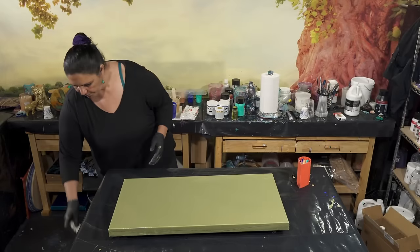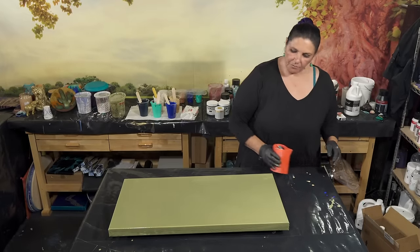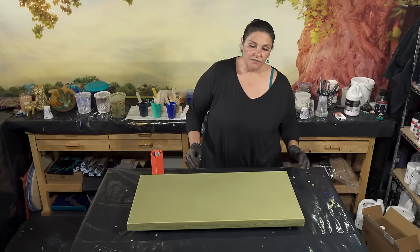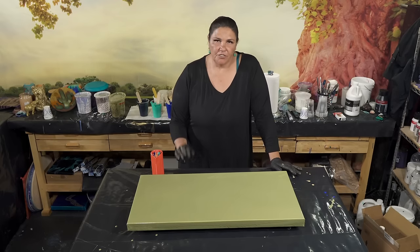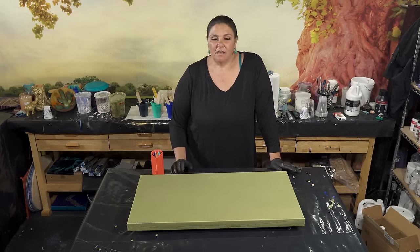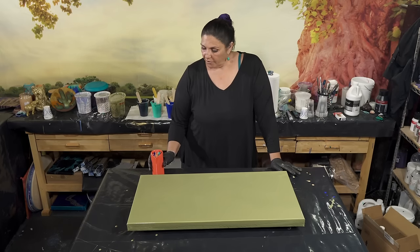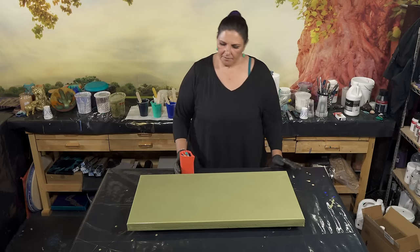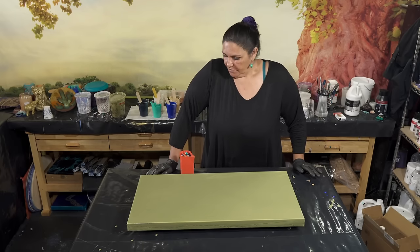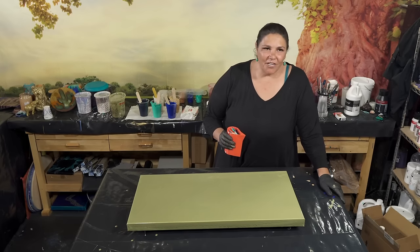We're going to do our wandering spiral pour. For this one, we don't go up high — we stay pretty close to the canvas because we want our rings to stay nice and in their pretty shape and be defined. That's why my paint is not super thin. With ring pours where you want to keep the shape of the lines, you want your paint slightly thicker.